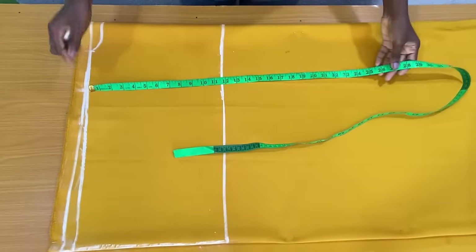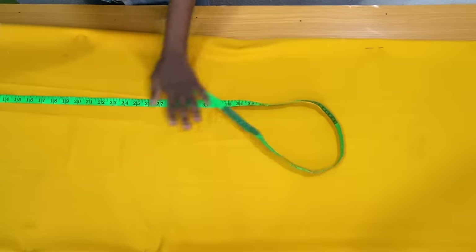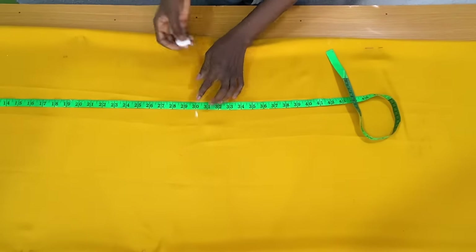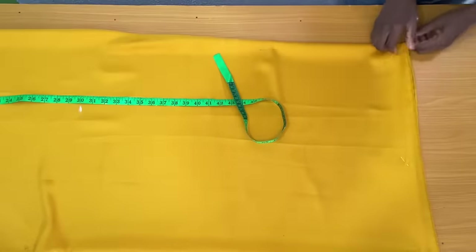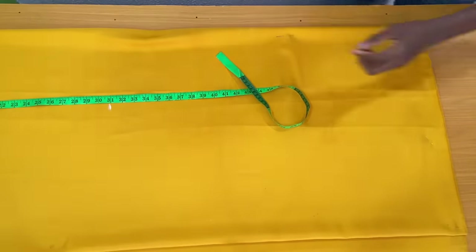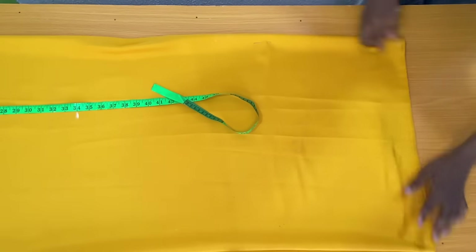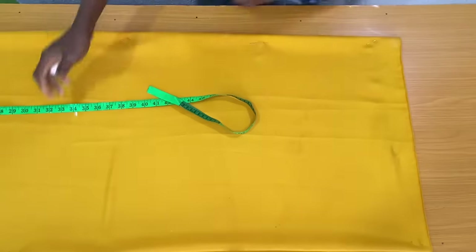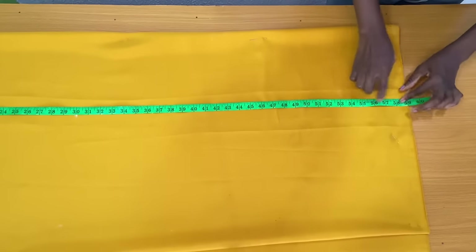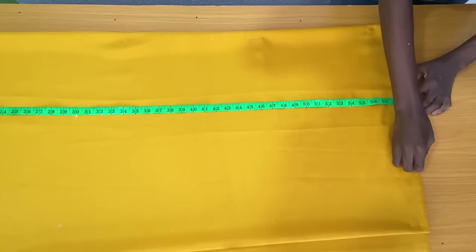The next step is to mark the full length of this dress. I placed my tape from the shoulder line vertically. I went ahead to adjust my fabric so you can see the markings properly. I marked around 30 inches as a reference because while adjusting the fabric the placement of my tape might be altered. The placement of my tape is now back to 30 inches. The full length of my dress is 58 inches. I added one inch seam allowance, making it 59 inches altogether.